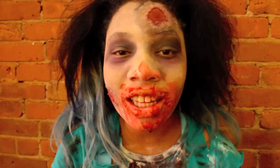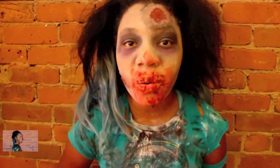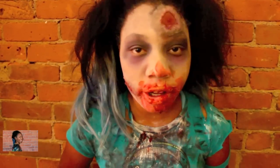Hey guys, if you want to achieve this look equipped with this outfit, I'll give you the full DIY clothes and makeup tutorial.